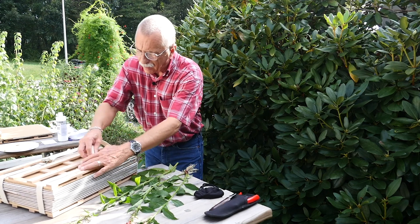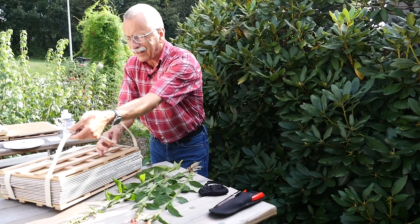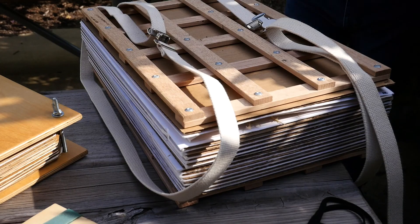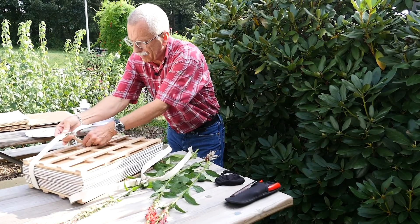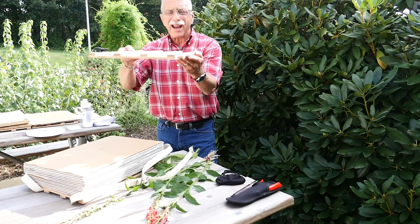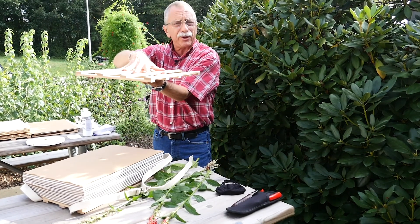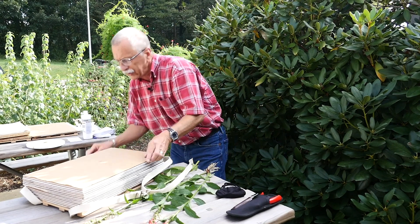We take the press apart. A lot of them have straps so that once you put plant material in and it gets bigger and bigger, you can tighten them. Inside the press, you have a frame that actually compresses the plant down and flattens it, and with that we use cardboard.